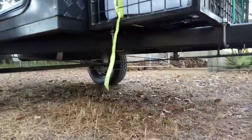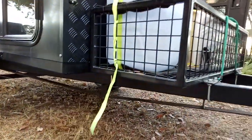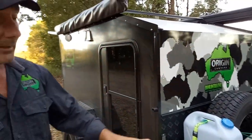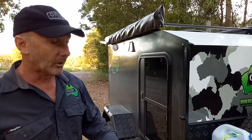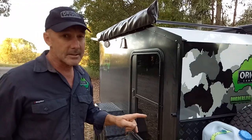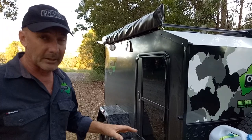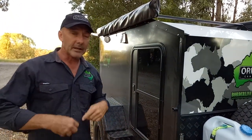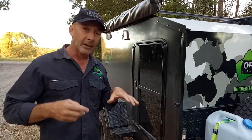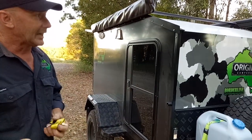Drop-down jockey wheel — we only have two rear drop-down legs and one front jockey wheel on this because it's plenty strong enough to hold the front of the trailer up. Handbrake set up so the trailer's not going to roll away on you. The trailer only weighs 680 kilos and will take up to 850 kilos. We do have a lightweight suspension set up on it — we can go to 1000 kilos on the leaf spring set up, which is if you're putting a rooftop tent on to take that extra weight.